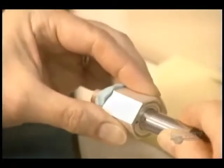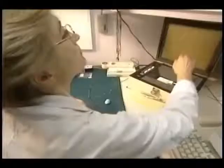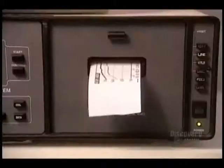The prosthesis is now completed. There remains one important step: verifying its electro-acoustic characteristics. It's with this analyzer that they validate the hearing aid conforms to the original prescription.